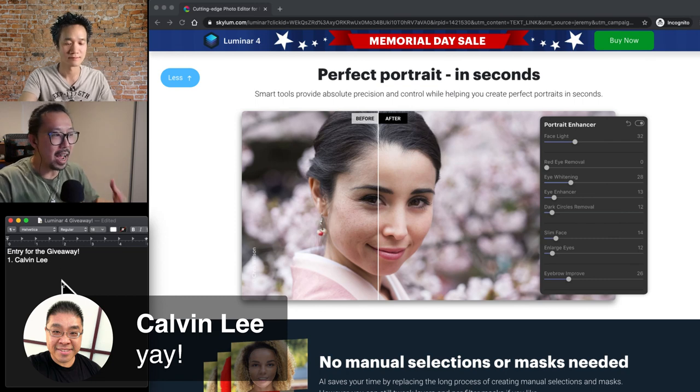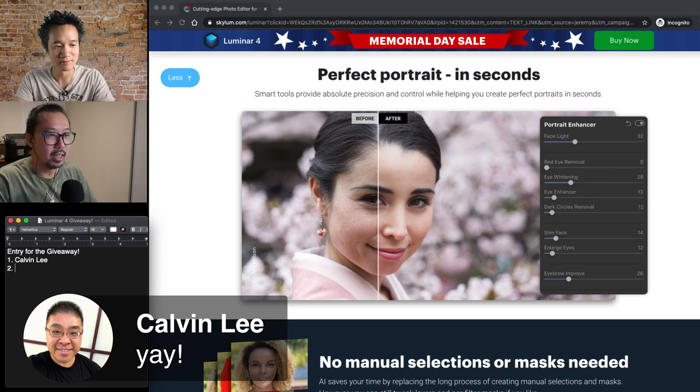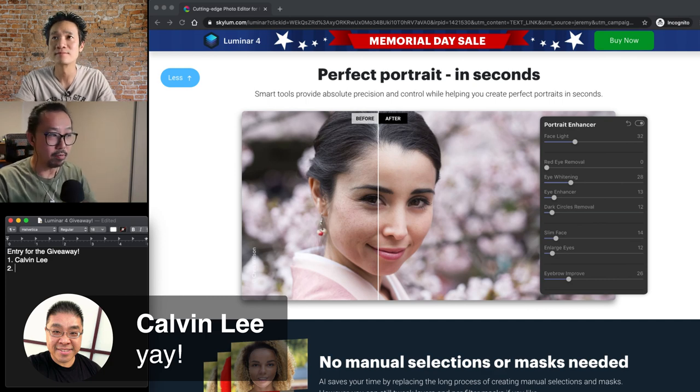If you look at the skin retouching part, how do they retain the skin texture? They actually have all those Photoshop functions in there — such as frequency separations and high-pass — all in the background. They're not giving you the function directly because you don't need to know it. But they put it into the portrait enhancer so that you can use those functions without having to learn them. All you have to decide is: do I want the eyes to be more white? Do I want to remove the dark circles? How smooth do I want my skin? They take away all the hardship and give you all the function. Unlike Lightroom, which took features away and never gave them back.